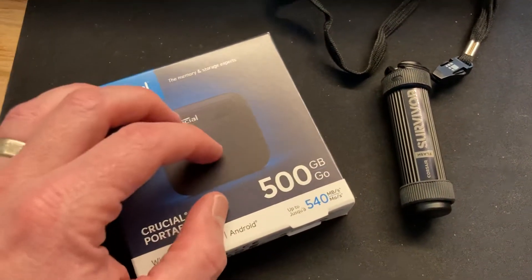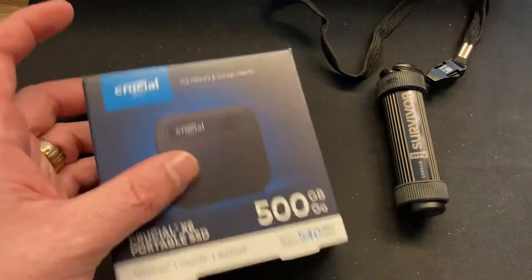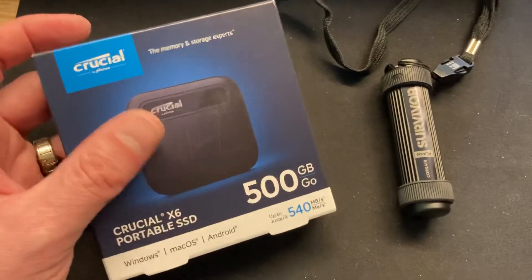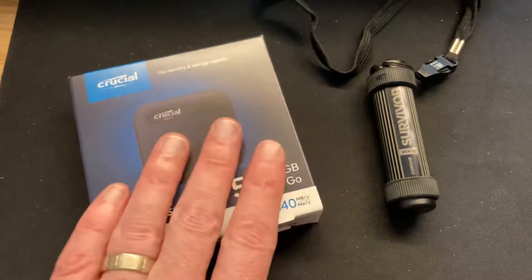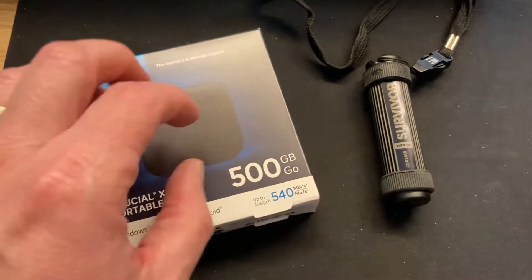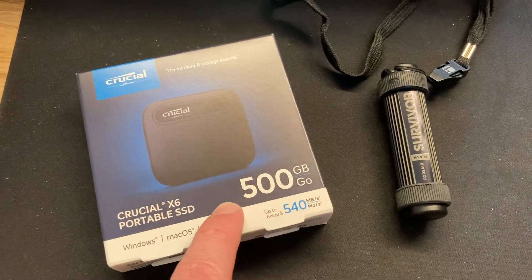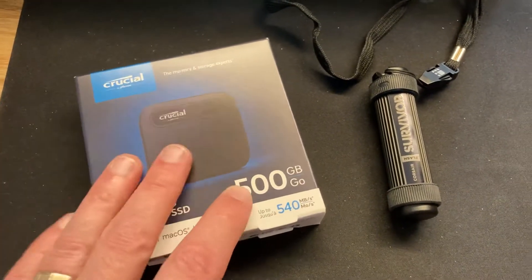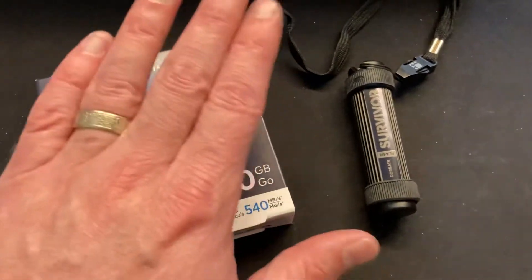Physical drives — ones with movable parts in a little case the size of a laptop drive, or even larger SATA drives in external cases — you can't trust them. But these you can. What normally happens to solid state drives as they go down is they lose a little space and get smaller. So you'll notice a drag down on the 500 gigs and it becomes maybe 450 over time, but you're not losing your data. That's super important to know.